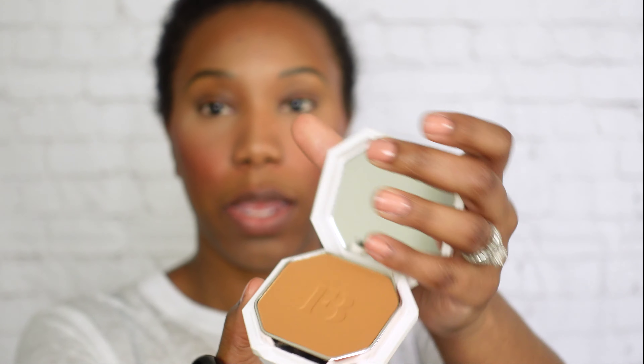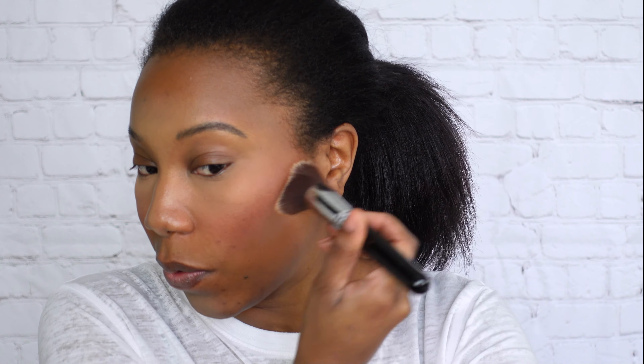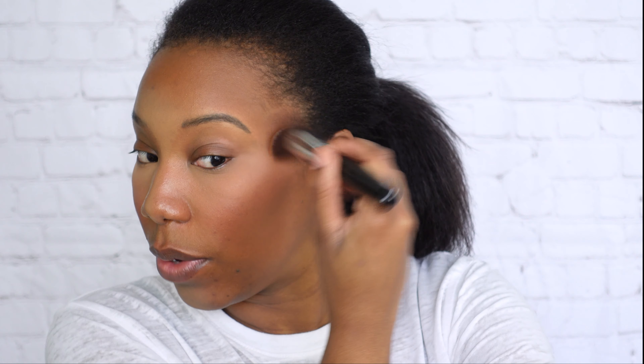I'm gonna swirl some product in with my brush — I always hate messing up the little pressed letters, kind of makes me sad. Then I'm just gonna buff this into my skin and go over all of the areas except for my under-eye area, obviously, because that's where we have our concealer.